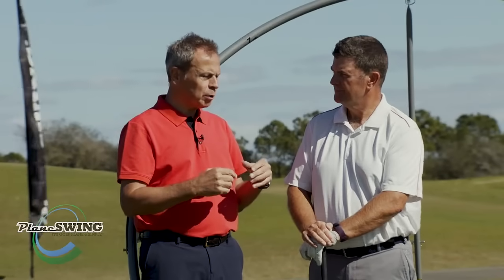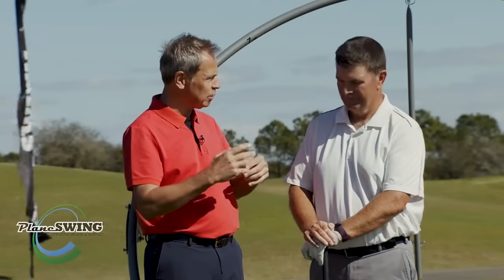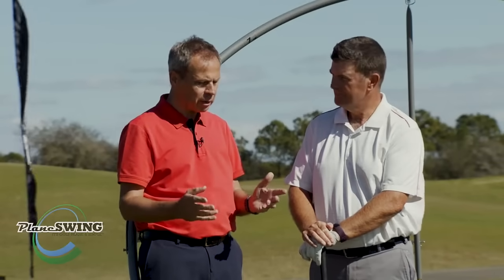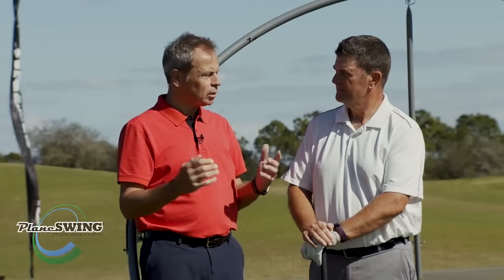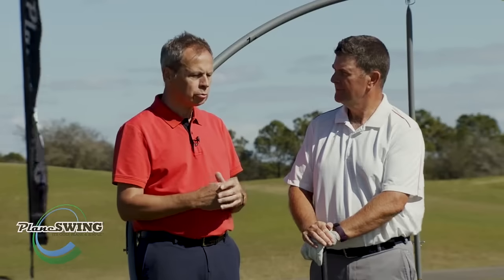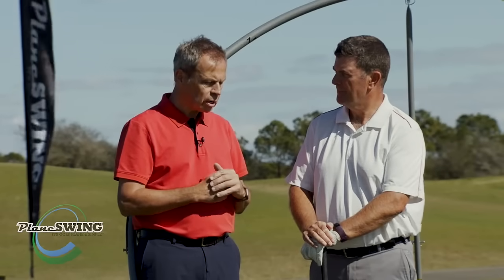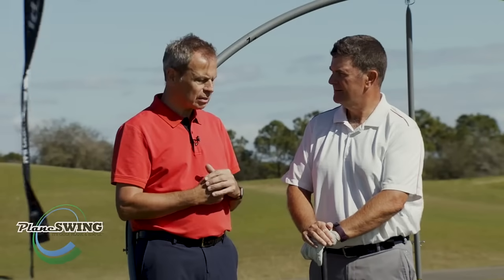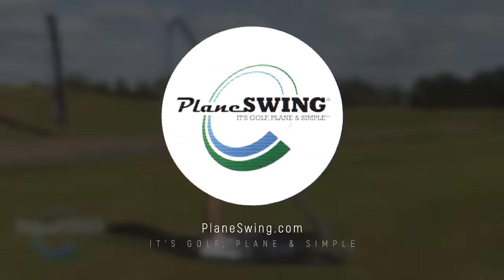It's a constant job, as we all know. Tour players have 24/7 access to their coaches via video, or they're working on the range four or five hours a day. We turn up maybe once or twice a week and we're doing our shoelaces up on the first tee sometimes because of other time pressures. So to really know that you've got a swing that you can trust — I think that is absolutely huge.